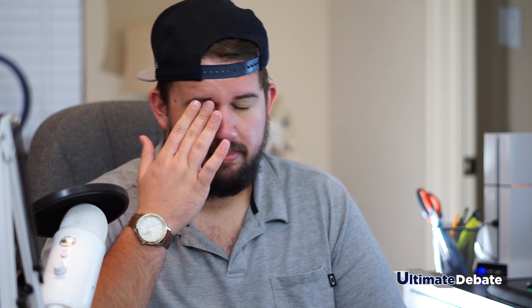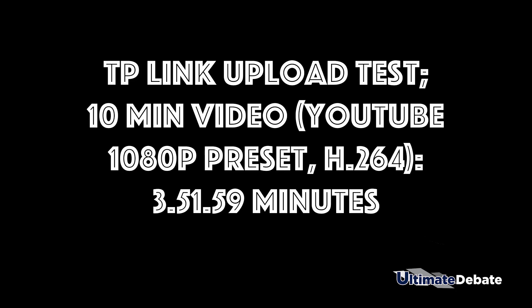For the TP-Link, the 10-minute video upload to YouTube — it did it in 3 minutes, 51 seconds, and 59 milliseconds. So obviously much, much slower — it's actually double both other adapters. Just because, like I was saying, the antenna is a lot smaller and the transmitter is a lot smaller, so you kind of have to expect that for speeds.